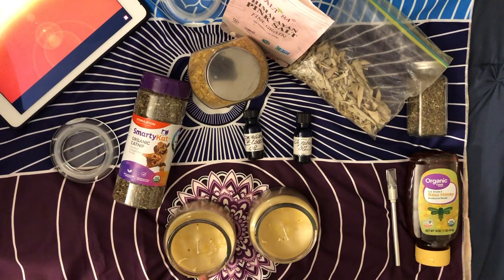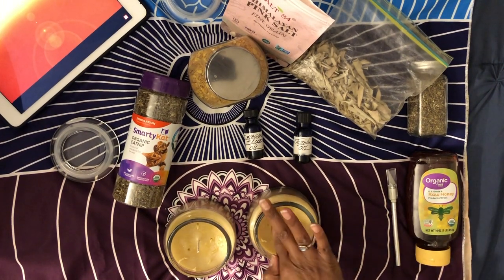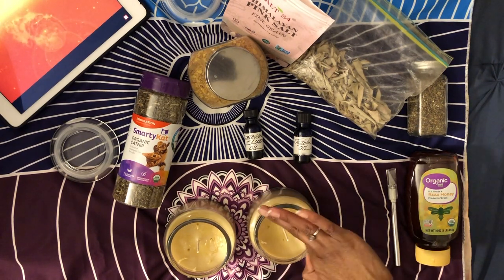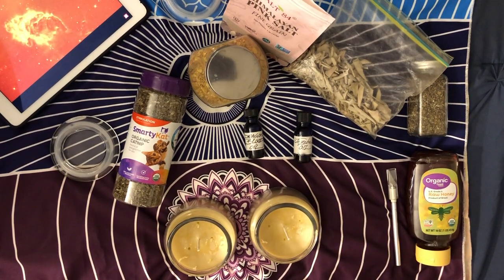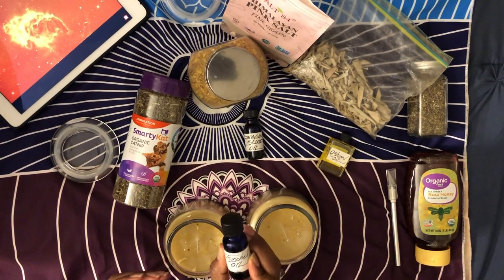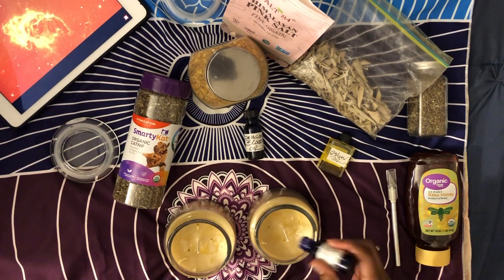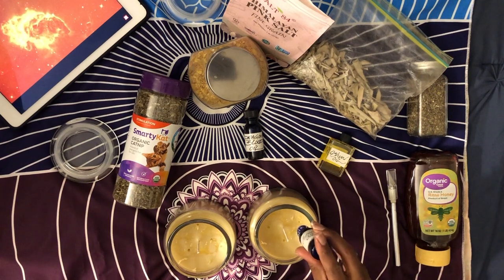The next ingredient is an oil I made myself from a root I got from her shop. When you make your own oils, you can simply put whatever you want to make the oil with — especially if it's a root — in a glass jar or bottle. Dark glass is best, and if you don't have that, just put it inside a cupboard where it's dark.